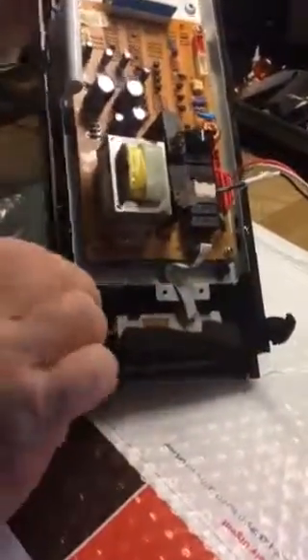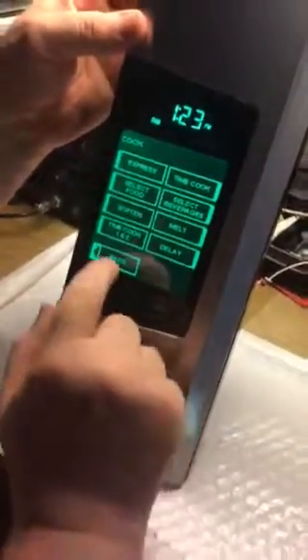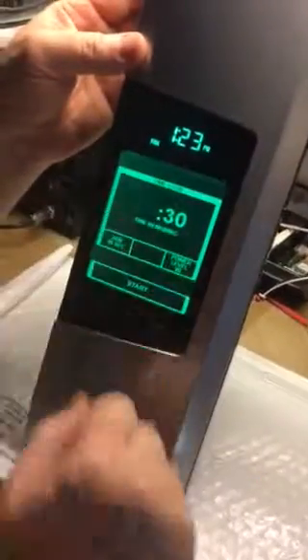That's how we received it. Everything works very good — door is open, okay.